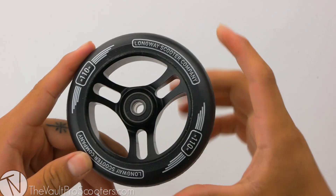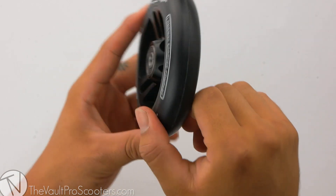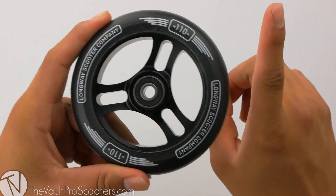To start off, the sizing for this wheel is 110 by 24 millimeters wide, so this is definitely compatible with any fork or deck out there on the market. This wheel is sold in pairs, so all you need to have is a quantity of one in your cart and you're good to go.